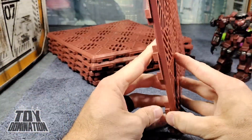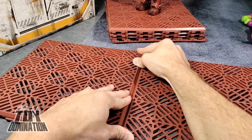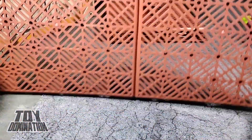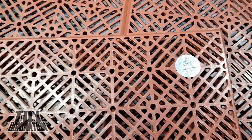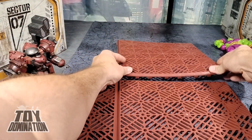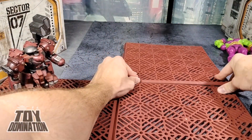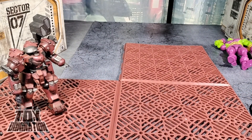They're really thin and they can interlock together pretty easily. It comes with a warning sticker. There's definitely an ASMR satisfaction of clicking these things together and feeling those little teeth lock in. It's like — complete. Unlike my life.